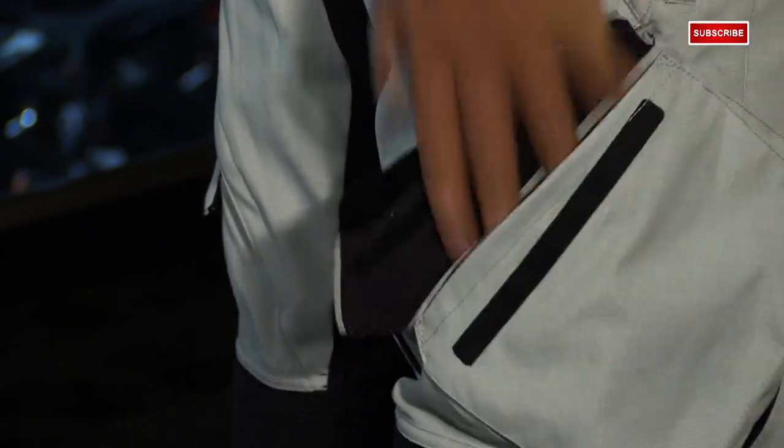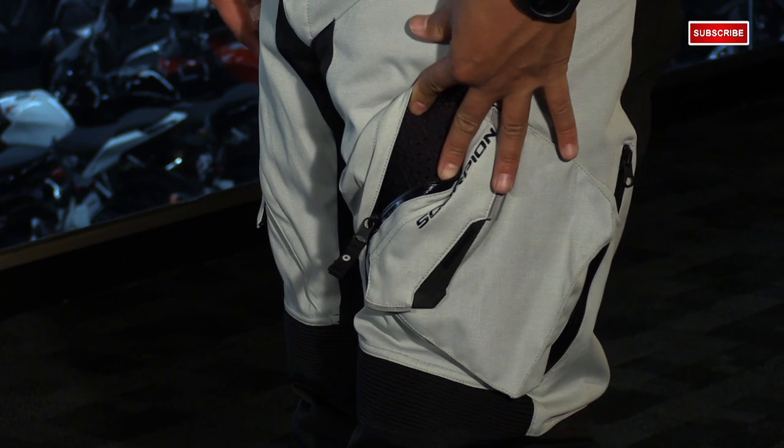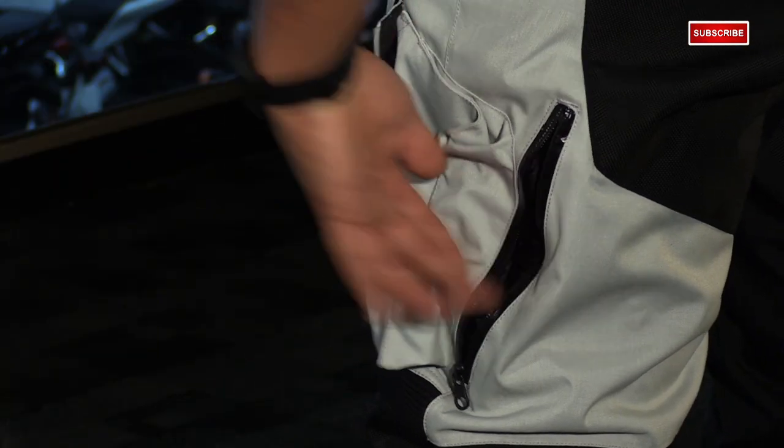The angle of the pockets looks a little funny but it's going to make your life a lot easier when you're trying to get into your things when you're in the riding position. Now the vents — you have hip vents right here in the front with a flap over them to protect from any water coming through, and then you have a waterproof vent in the back to exhaust that hot air.